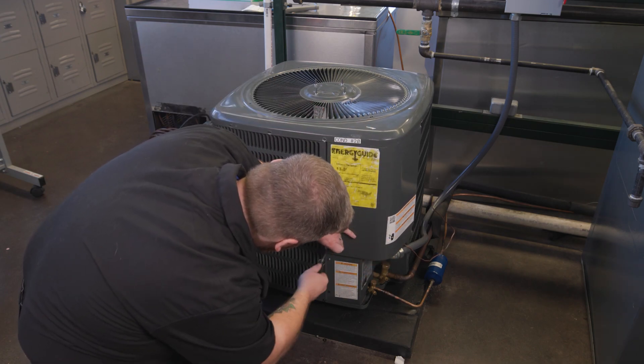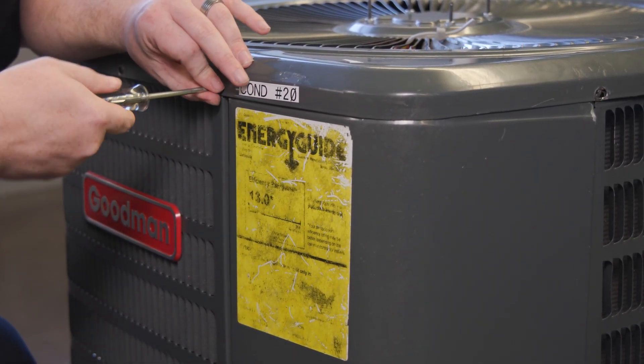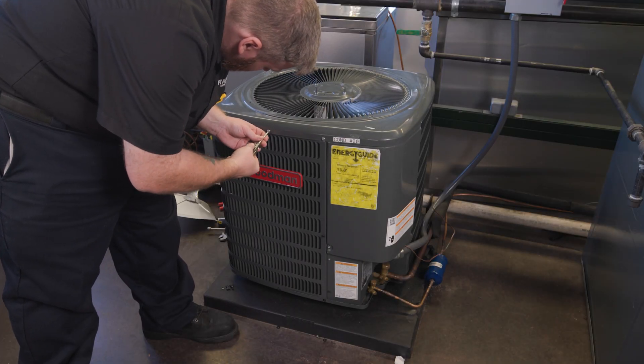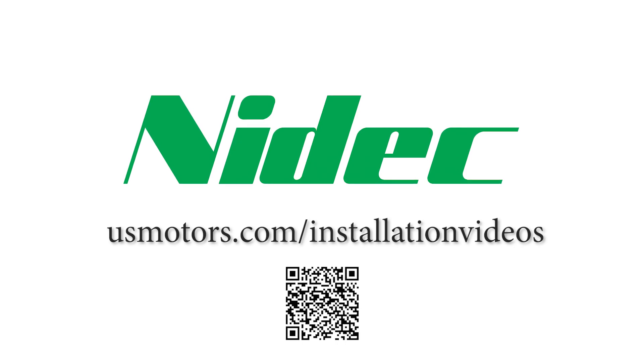Reinstall the cover to the condenser unit and power the unit on to verify operation. Airflow direction should be up through the top and not sucking back down. Also confirm the amp draw is within the motor's nameplate value. You can find this and other installation videos at usmotors.com/installation-videos.